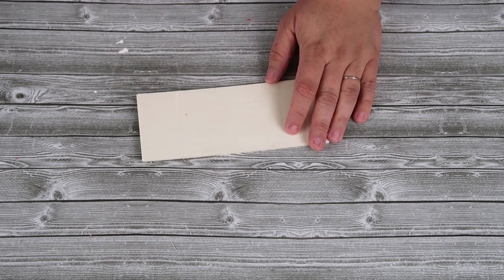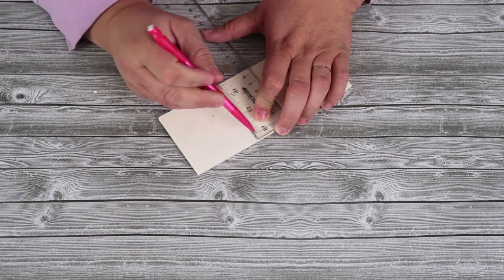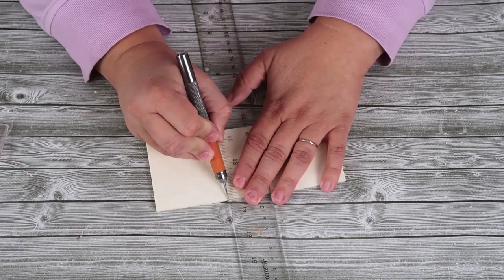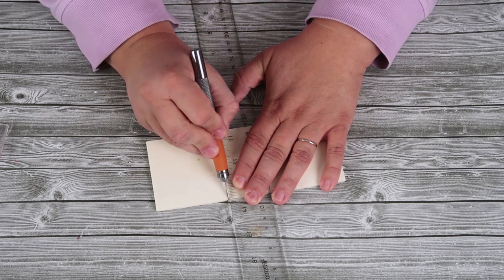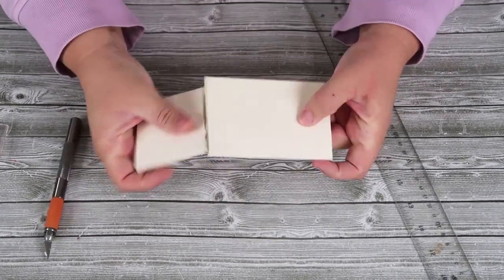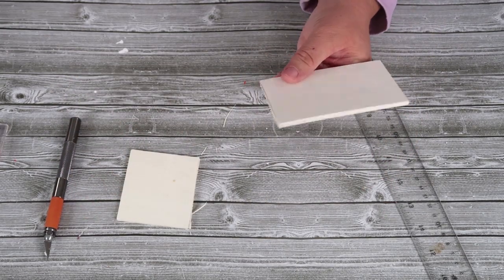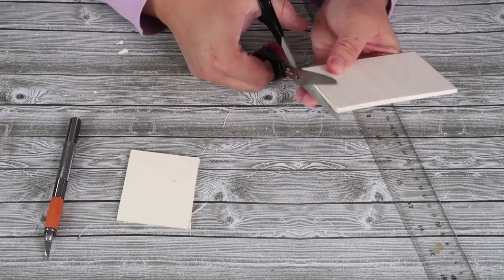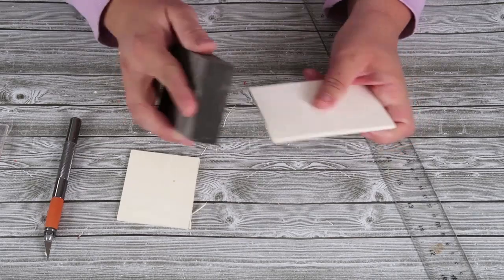Now we're going to take one of these wood planks. I'm going to cut off about two and a half inches, and then use my craft knife to score three times on both sides. That's going to allow me to snap off any extra wood really easily. I'm just going to take a dull old pair of scissors, snip off that extra, and then quickly sand it so that there's nothing pokey on it.